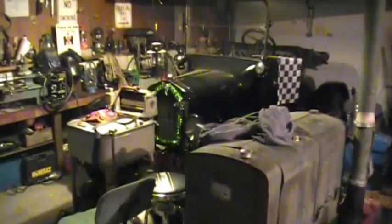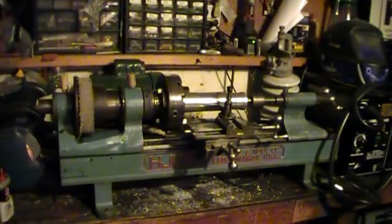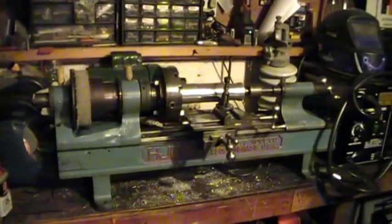Hey guys, here in the garage again on a cold Thursday night. Got the potbelly going again. This video will be a Hjorth Lathe Part 3.